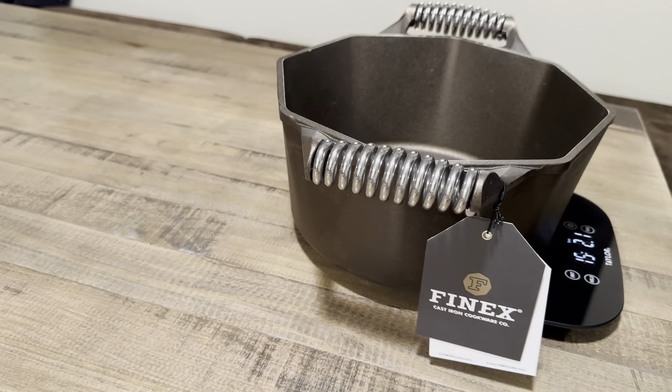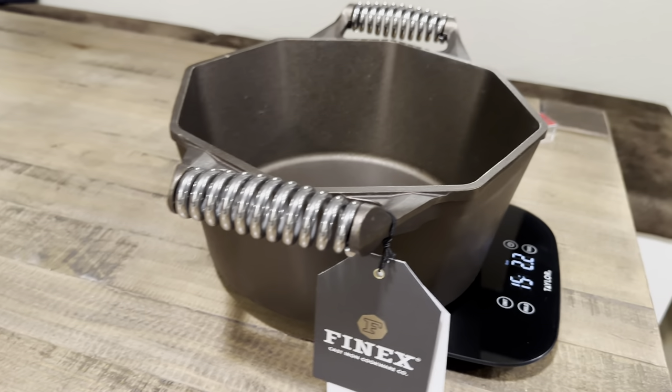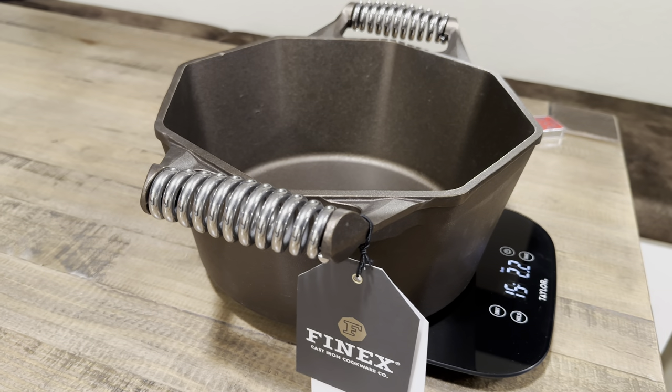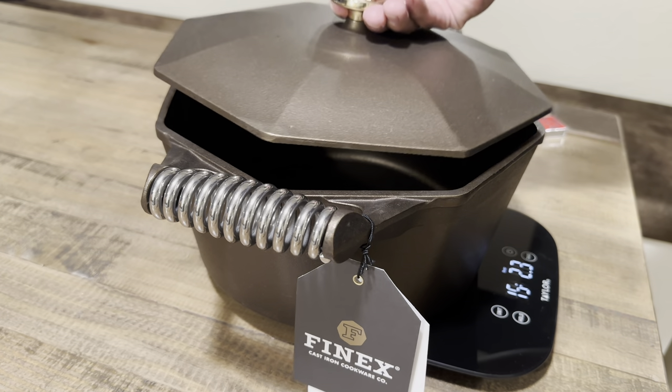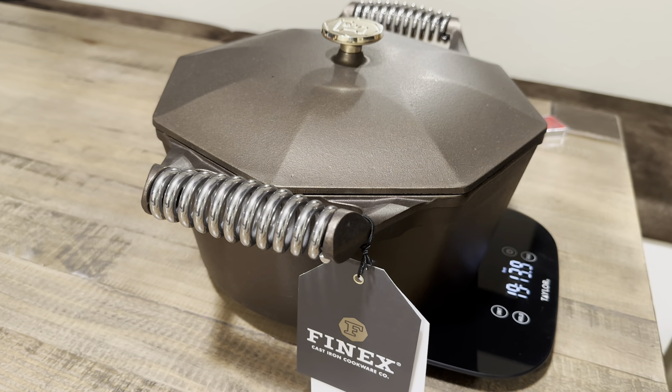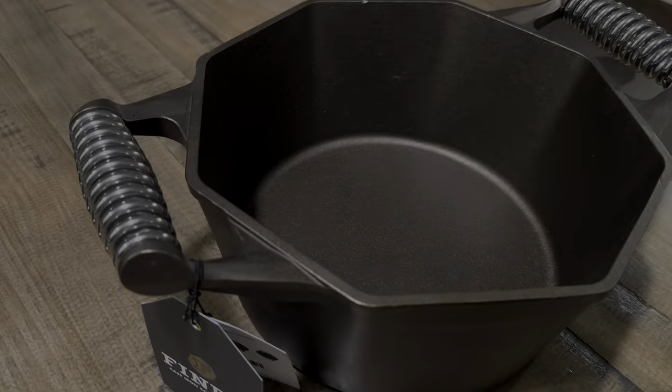We're going to weigh this real quick. Just the bottom piece is weighing in at 15 pounds 2.2 ounces — pretty heavy without the lid. With the lid it comes in at close to 20 pounds, just a couple ounces away. Pretty heavy.